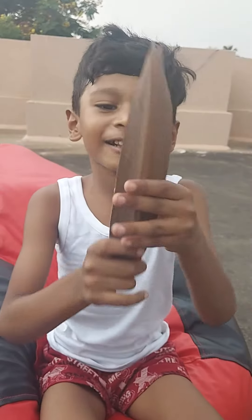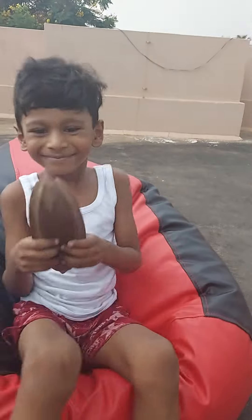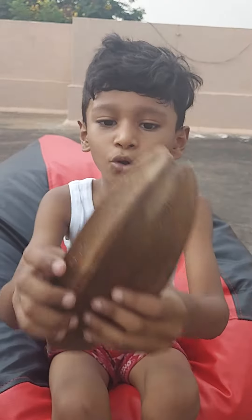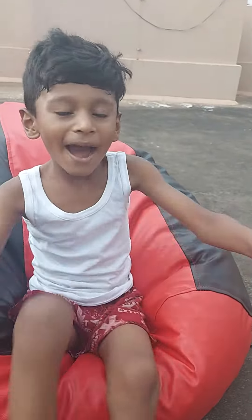Hey guys, welcome back to my channel! I have a stick here — I'll make it two, so I have two in this. And I have three... wait, one more. So I'm telling you about what we're going to do today.